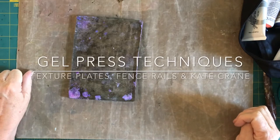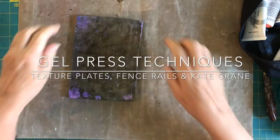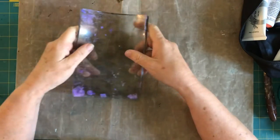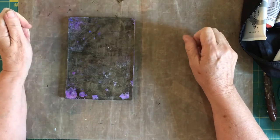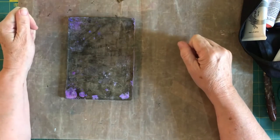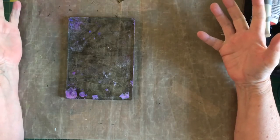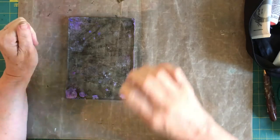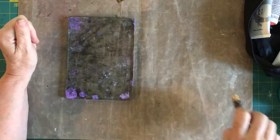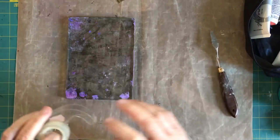Hey everyone, this is Deborah. Today I'm going to do some more playing with my gel press. What I like about playing with the gel press is the instant gratification you get, because once you pull the print, which doesn't take that much time, you end up with this item that you can use either in a journal or in another art piece or whatever.